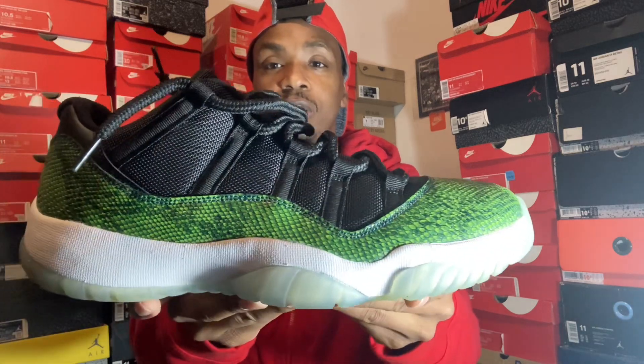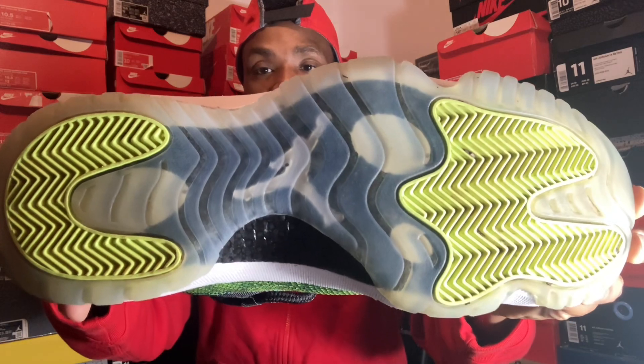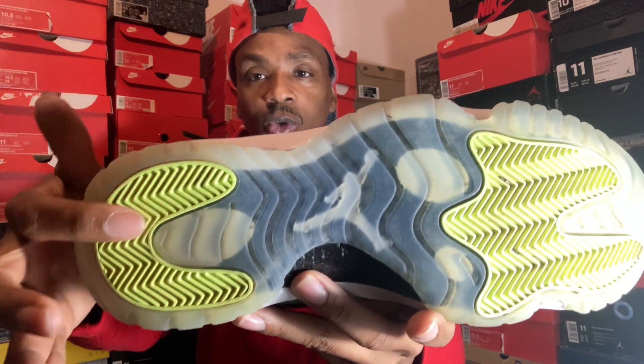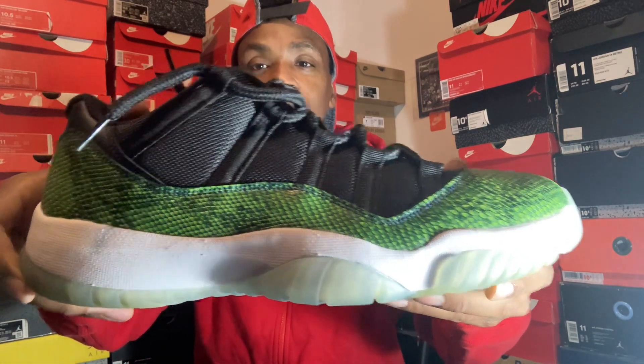You can see my pair still looks new, but they have been worn. That's how your bottoms look — you got your volt green, got your clear outsole, Jordan in the middle, that volt green again. Still looks pretty good to be almost an eight or nine year old shoe.